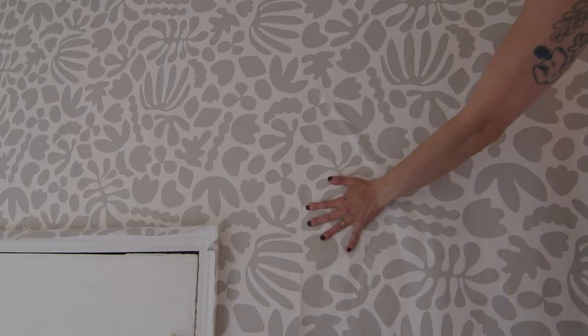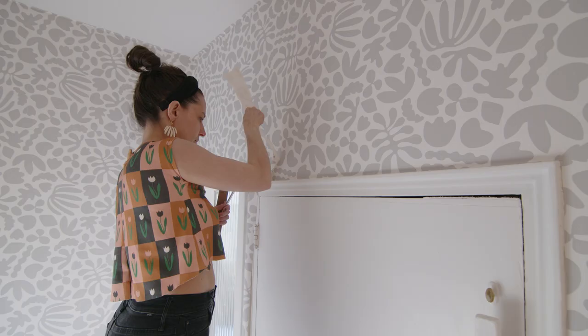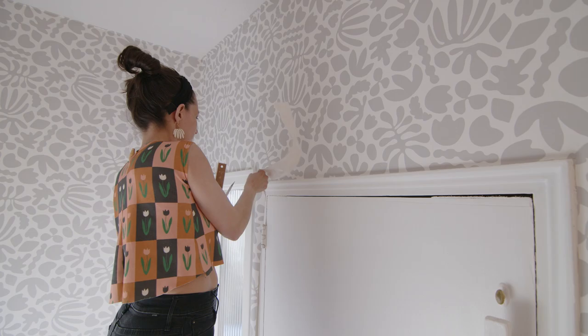And there you have it! If you have any questions, comment below or you can check out my FAQ page on my website katesaremba.com. Thanks for hanging some wallpaper with me! I'll see you next time! Bye!